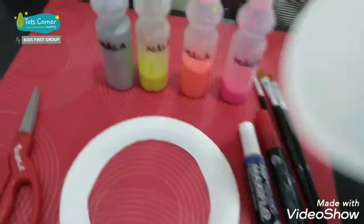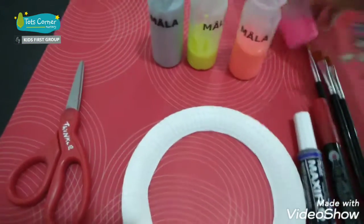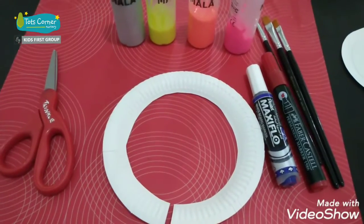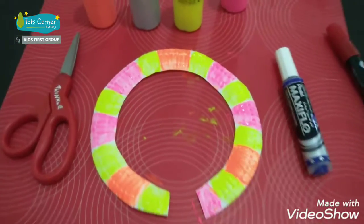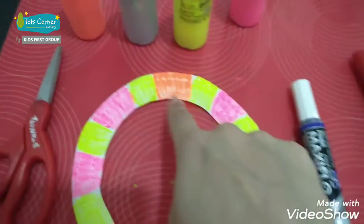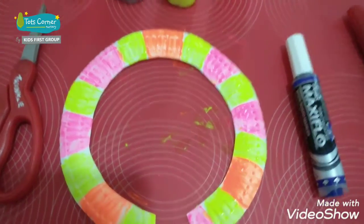If you want to use the middle part, you can make little patterns like pearls and then attach it here. Now we are going to paint it. I have painted a different pattern using oranges, yellows, and pinks.